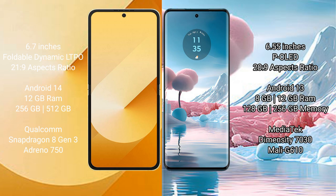Samsung Galaxy Z Flip 6 runs on the Android 14 operating system. Motorola H40 New runs on the Android 13 operating system.